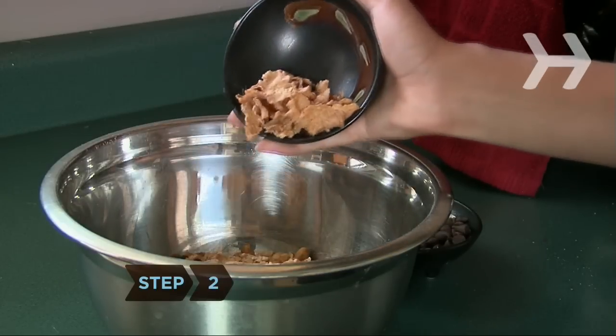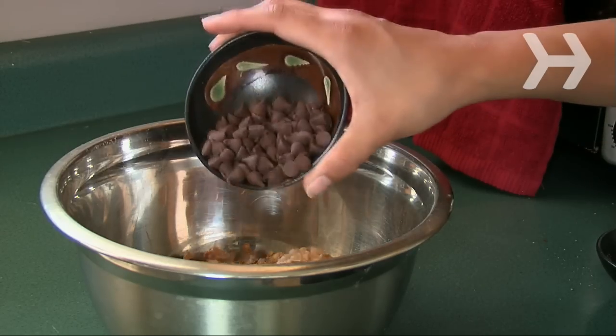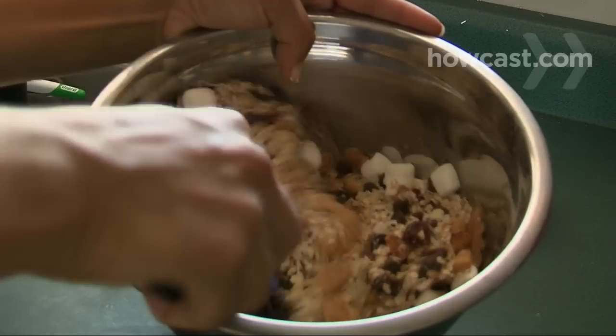Step 2. Add whatever else you like — bran, rye, or wheat flakes, barley kernels, chocolate chips, coconut flakes, or mini marshmallows. Mix everything together.